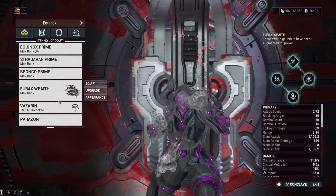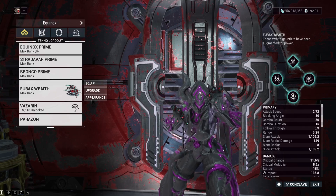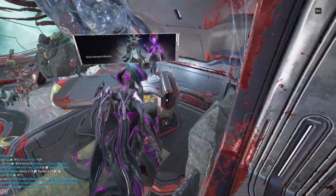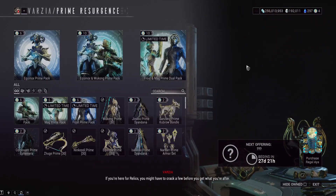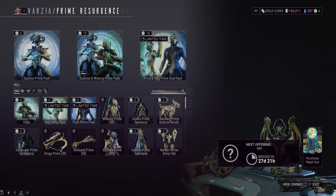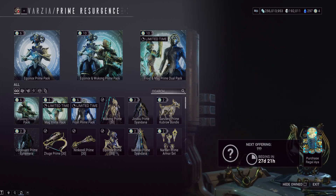For the Timpano Prime, just go with a Slash build using Weeping Wounds and Blood Rush — pretty standard stuff. That's going to be your Resurgence rundown. I'm really hoping the next one features Glaive Prime. Hydroid's rework is on the way too, so if they were to drop the Hydroid rework alongside a Hydroid unvaulting, that could be kind of cool — but we still have a ways to wait until that. In the meantime, I'll see you next time. New videos every day on this channel. Appreciate all the support. Take it easy. Peace.